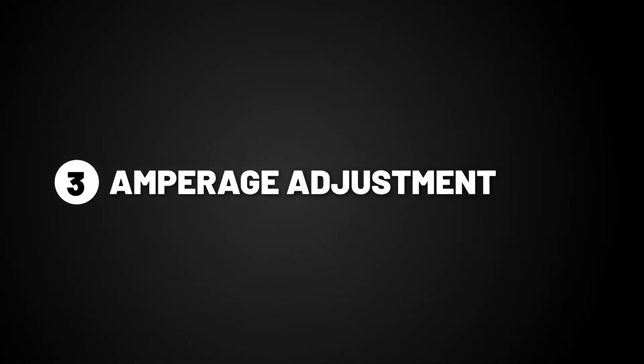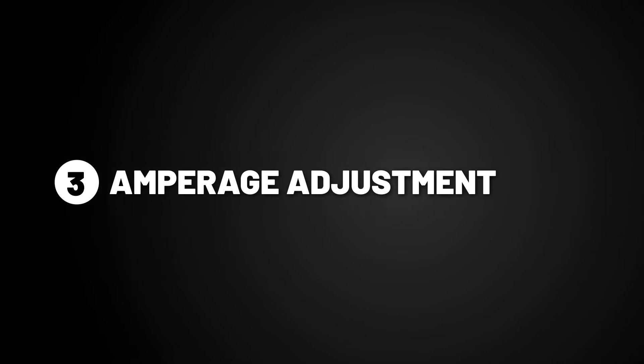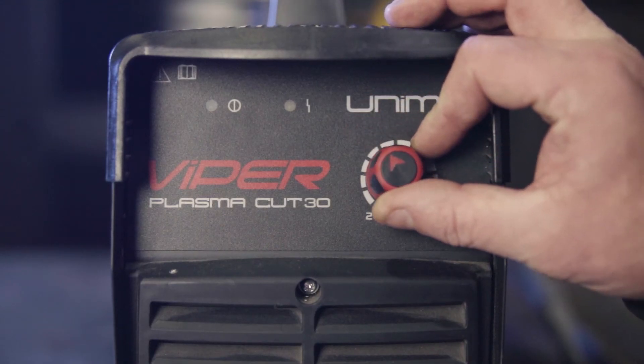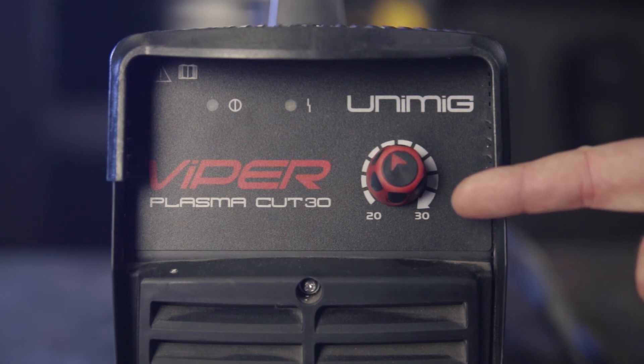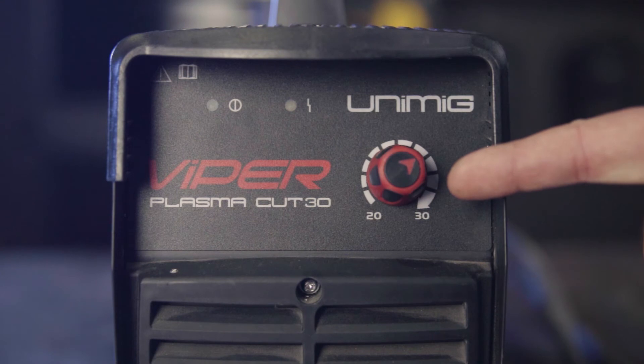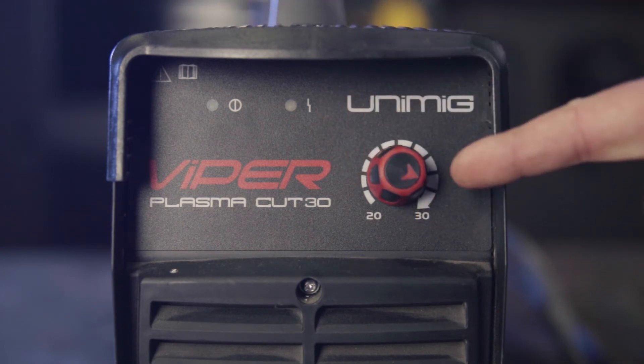Step three: amperage adjustment. Different thicknesses of material or the material itself require different amperages to cut. Starting with ferrous metals: two to three millimeters requiring 24 amps moving at 360 millimeters per minute; five to six millimeters requiring 27 amps moving at 340 millimeters per minute; eight to ten millimeters requiring 30 amps moving at 240 millimeters per minute; and finally 12 millimeters also requiring 30 amps but moving at the slowest 200 millimeters per minute.